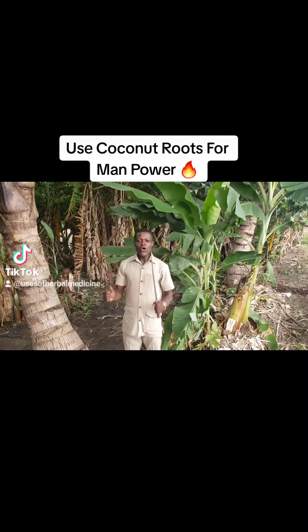This is part one of the manpower. I'll come and give you another one using moringa.